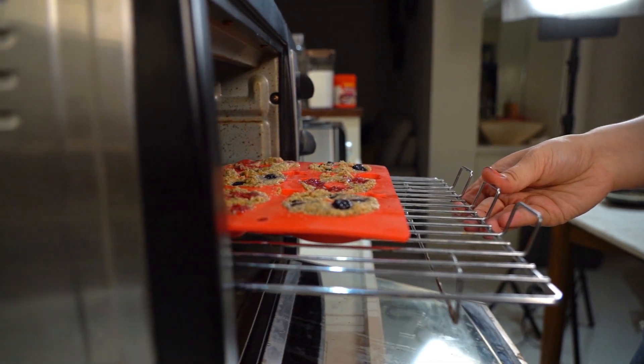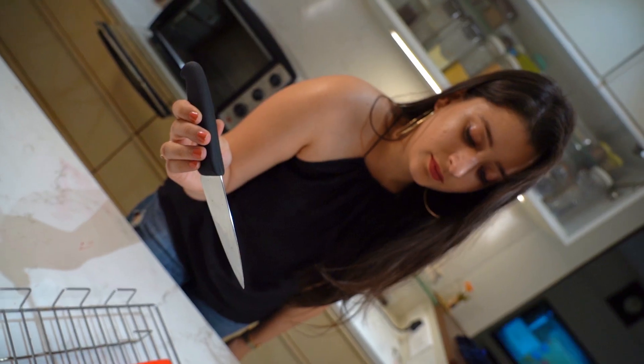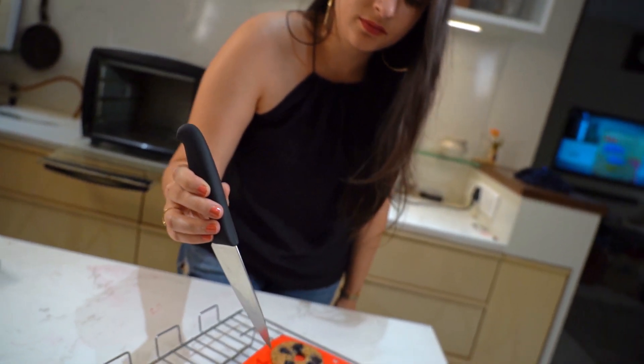Bake this for about 25 minutes at 175 degrees Celsius in an OTG. After 25 minutes, cool them down on a wire rack for at least 10 to 15 minutes. To check if they have been baked properly, insert a knife and the knife should come out clean.